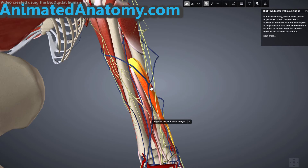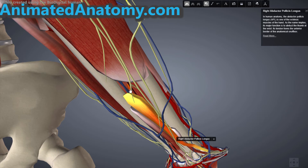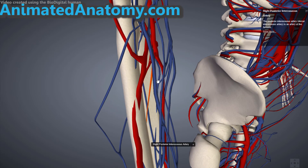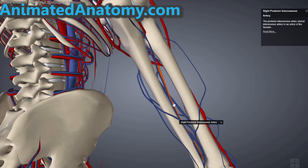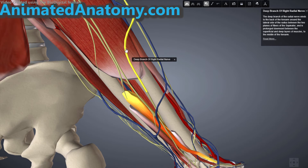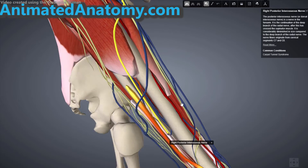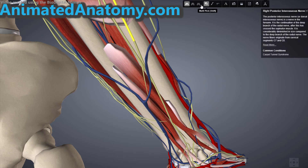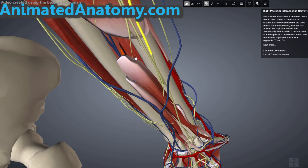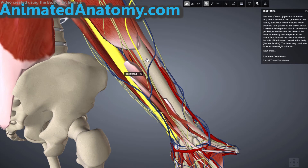The blood supply for the abductor pollicis longus is the posterior interosseus artery, which I've shown numerous times coming from the ulnar artery. The innervation is the posterior interosseus nerve, which comes from the deep branch of the radial nerve — you can see the nerve is right here close to the muscle. The origin of this muscle is on the ulna, the radius, and the interosseus membrane — the membrane between the ulna and the radius.